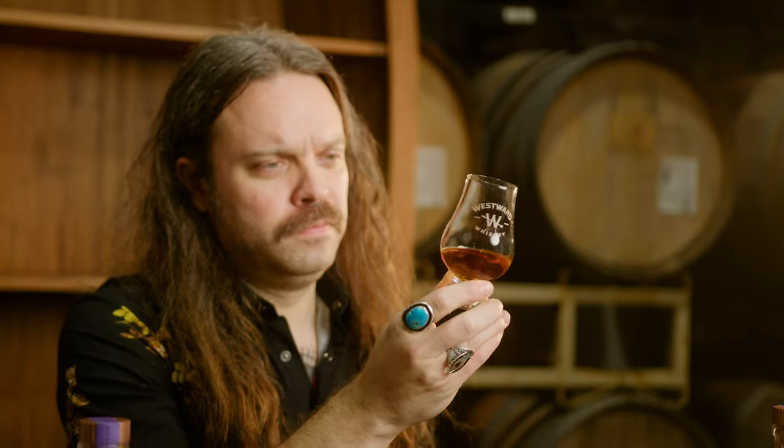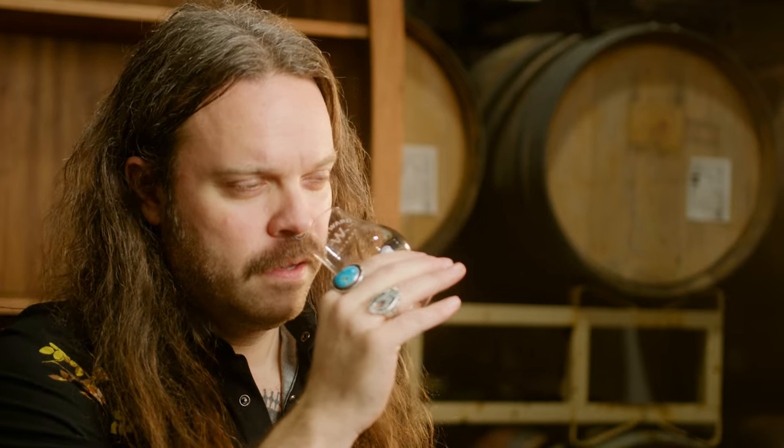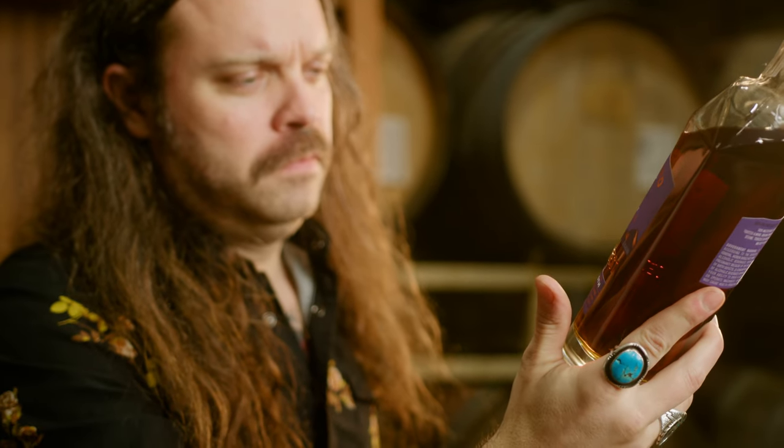Bringing this up to your nose, obviously at 125 proof you're gonna get that alcohol structure, but this is a balanced whiskey. Our philosophy at Westward, no matter what we're trying to express with our single malt, is it must always be balanced, must always be approachable. On the nose: toasted almonds, ripe pineapple, graham cracker and honey coming from that Pacific Northwest grown malt, apricot and fennel as well. It's a really nice aroma on this.